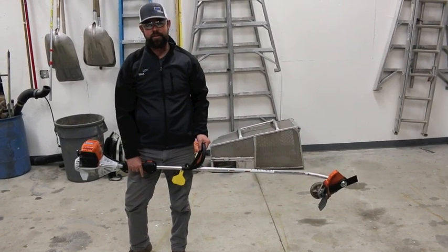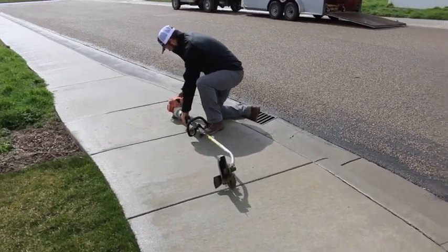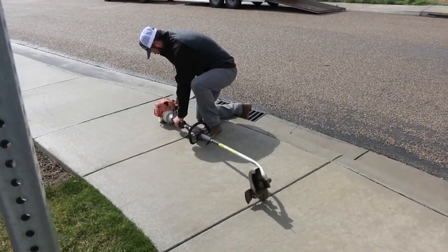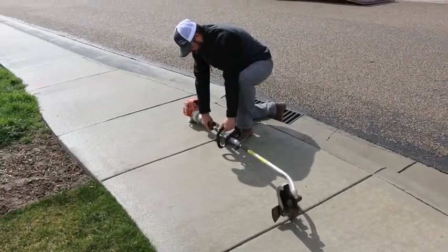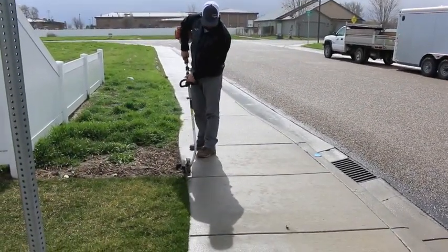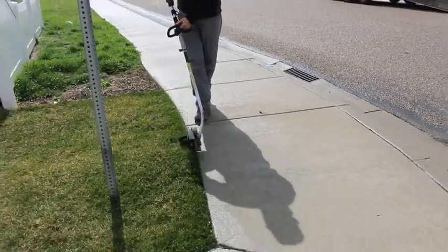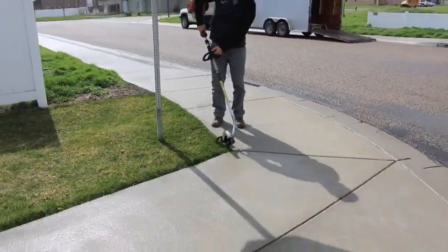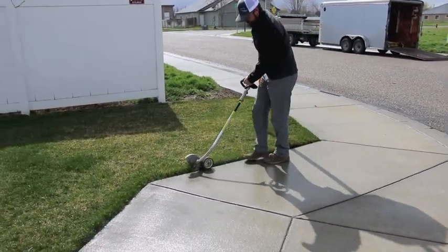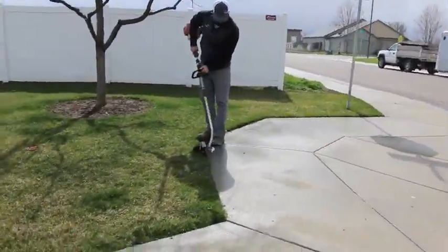That's how you start the edger. David is showing the procedure for stick edging — he's started the edger on the ground with eye and ear protection on. He's got two hands on the equipment. Make sure the wheel is on the left and you can run it all the way down the concrete. We use this on all driveways and sidewalks.